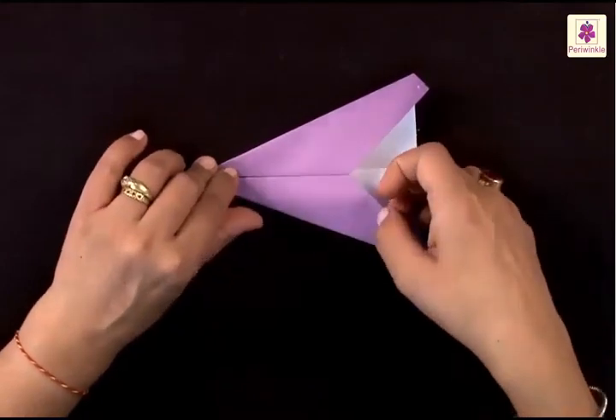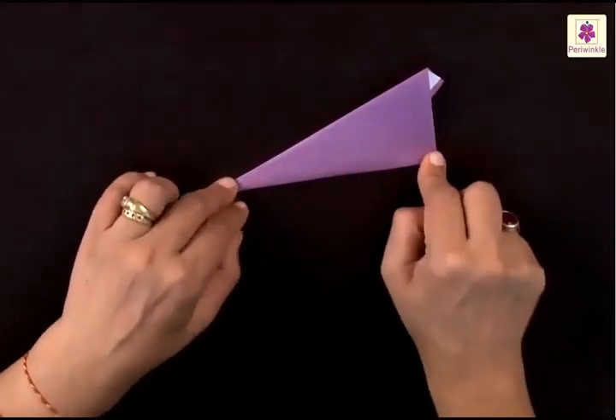You now need to lift the bottom part and fold it on the top part, so you've folded it into half.